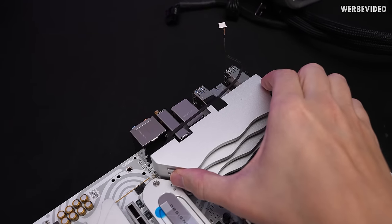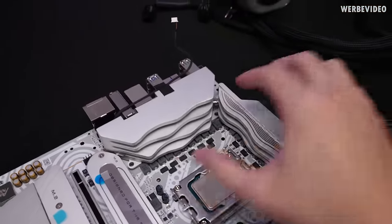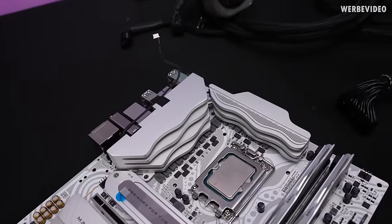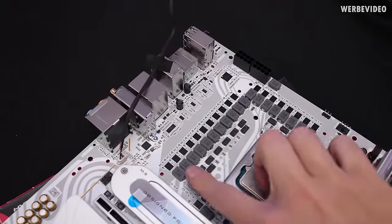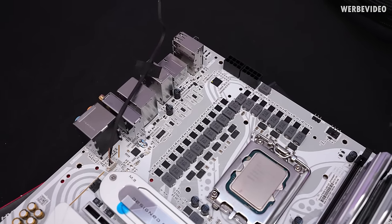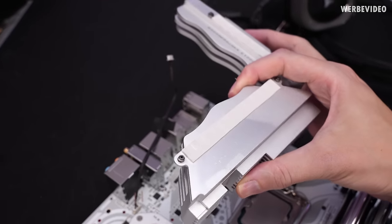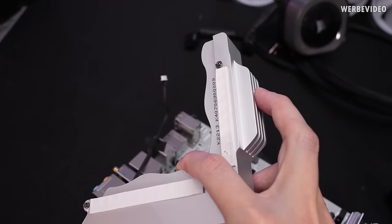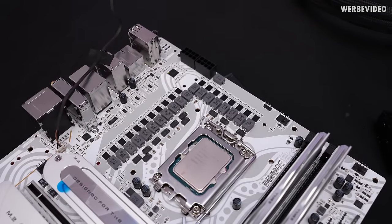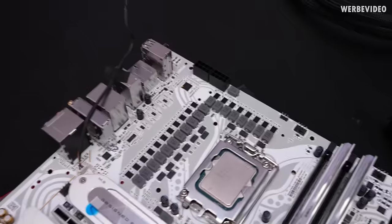Removing the I/O shield plastic cover, we can see a heat pipe connecting both aluminum heatsink pieces — it's quite substantial with good mass and surface area. Underneath the heatsink we spot 19 power phases around the CPU, with 18 used for CPU Vcore. The power stages are each rated at 90 amps max. The heatsink has thermal pads only on the MOSFET contact area, not on the inductors, but in our testing it worked fine.